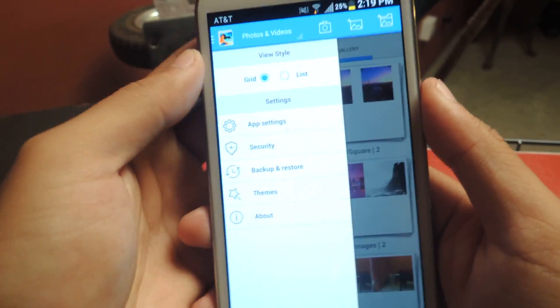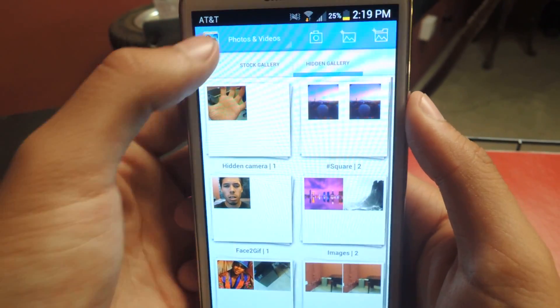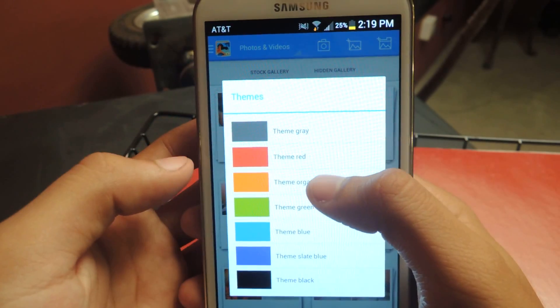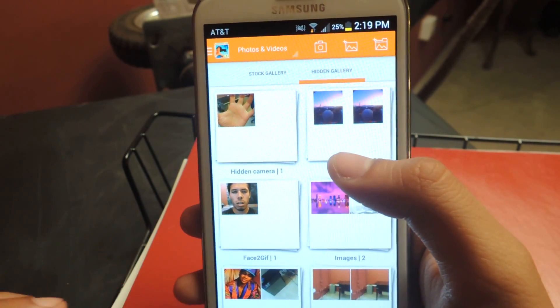Just like that. A few other things in the settings — you can back up and restore directly to Dropbox. And the final thing is changing the theme, which just changes the color of the outside to orange or whatever color you want.